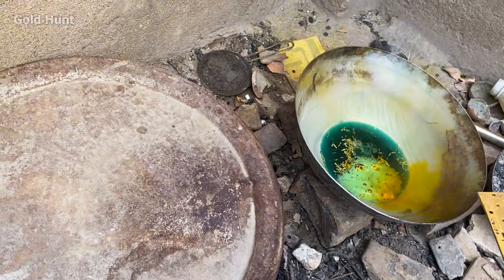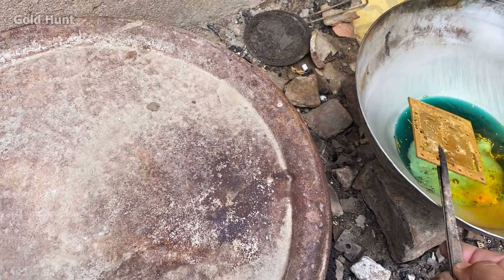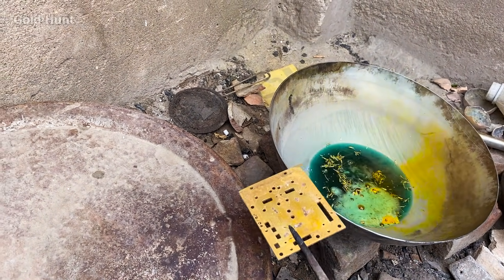Now let's also add this plate to recover gold from it. Remember, all these items are gold-plated, not solid gold. They only have a gold covering on them.